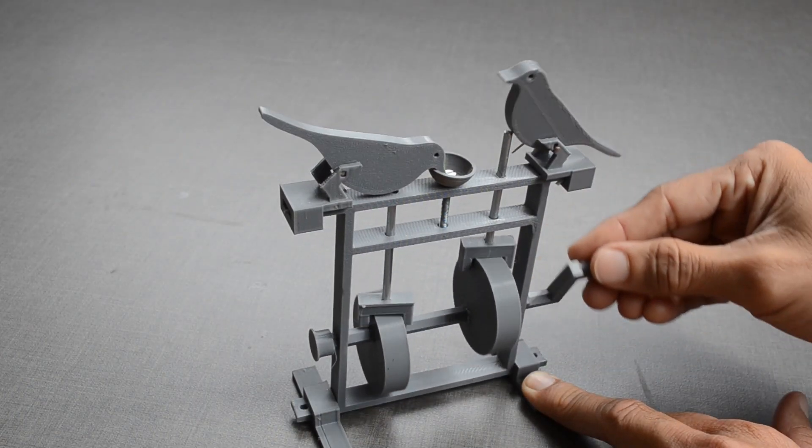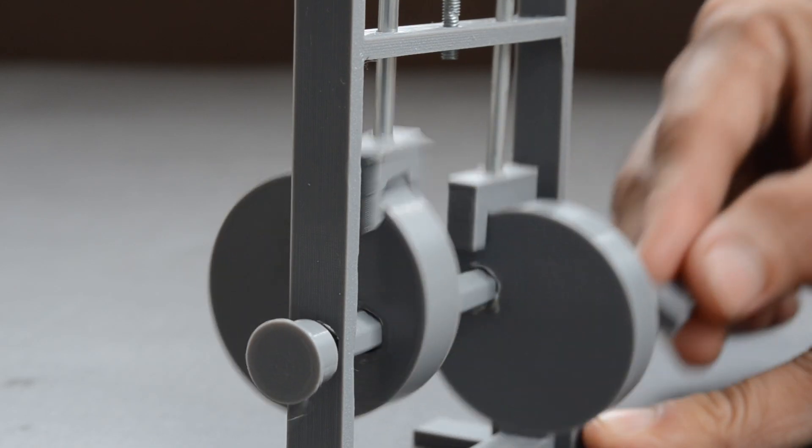Coordinated movement of these birds is possible because of these two eccentric cams.